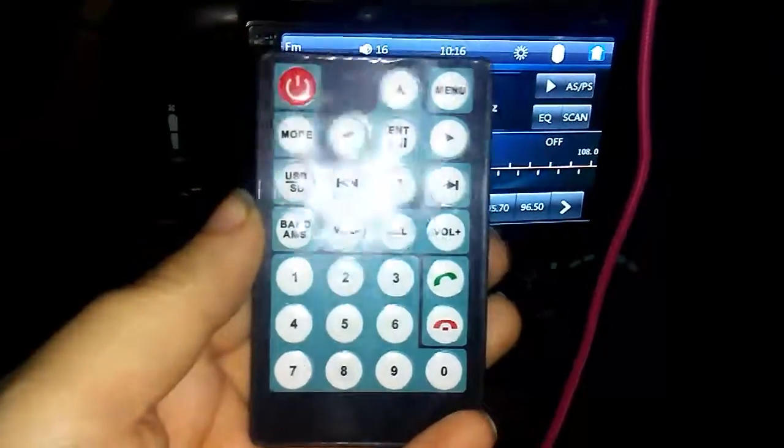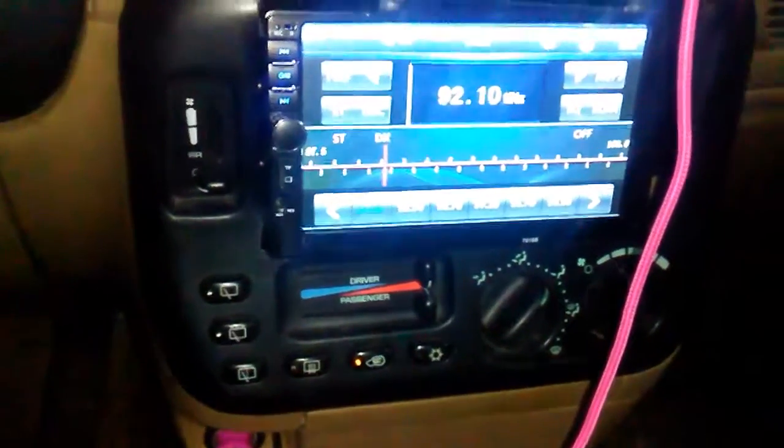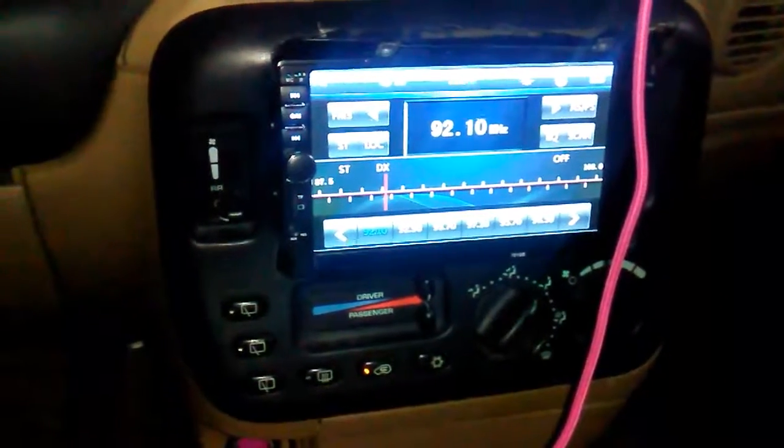That is my Christmas present that I wanted to show you guys, all installed. I'll talk to you guys tomorrow — bye guys!